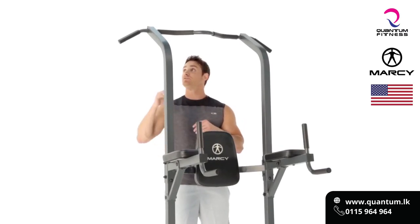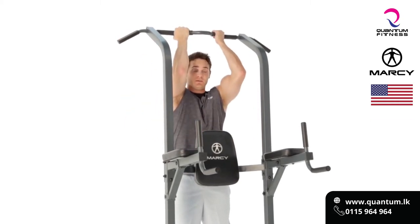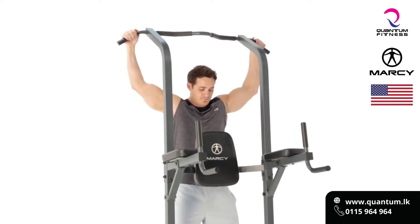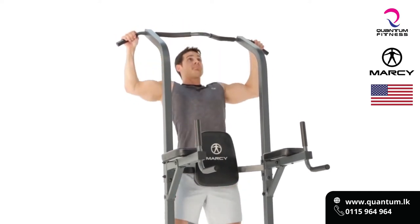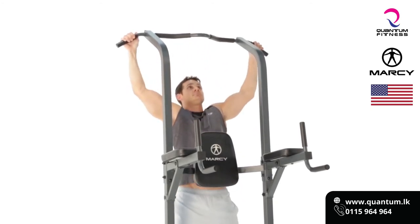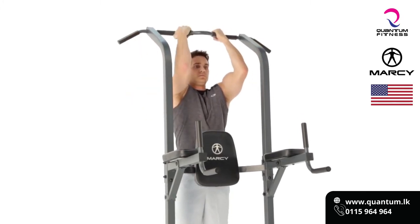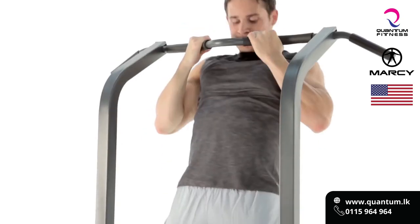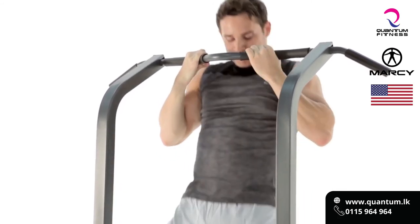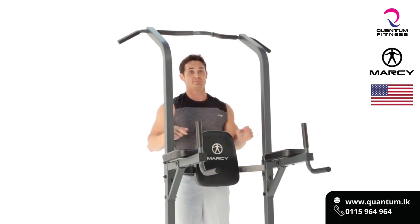The great thing about the Marcy Power Tower is it gives you two options as far as grip. We can do the standard wide grip or we can come in and do a supinated close grip. We're going to start with the wide grip and then change up to the close grip. It's important to keep your core nice and tight, squeezing those scapulas together. The pull-up is the best exercise ever for back.